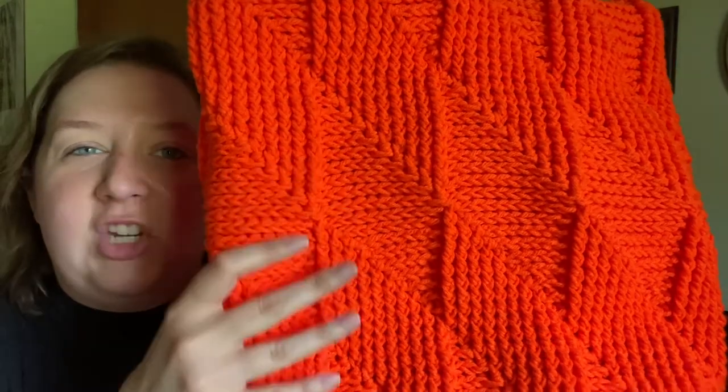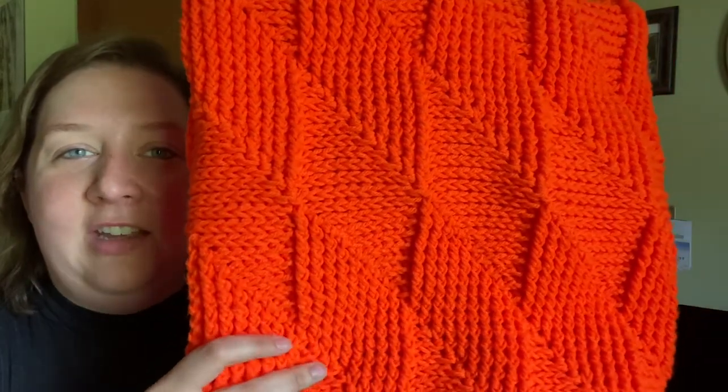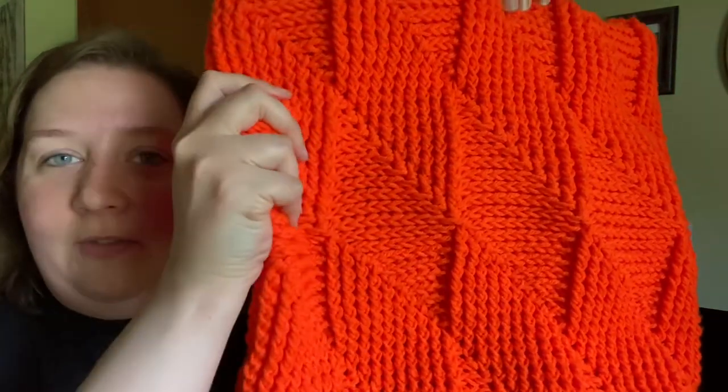The squishiness of it — the physical feel of it — is so nice, and it's so warm. I cannot wear it right now; it's mid to late May in central New York and we've had 90-degree days. I could not wear this for very long even in the morning because it's just so warm.